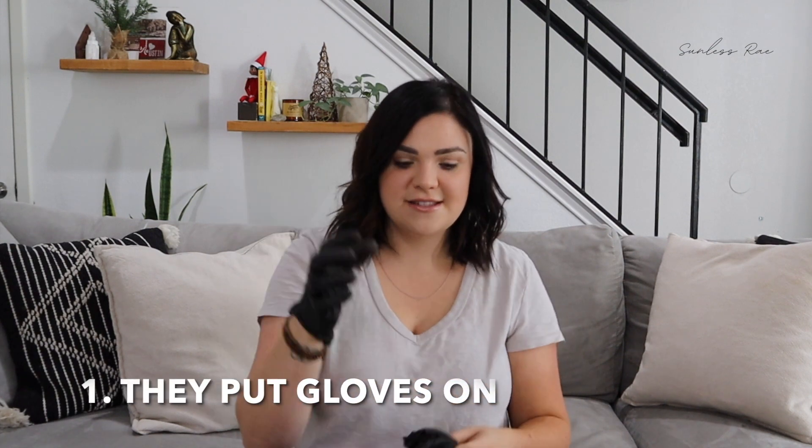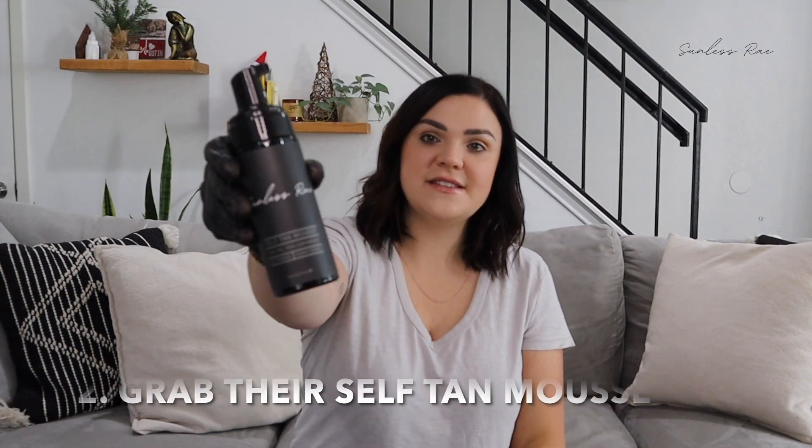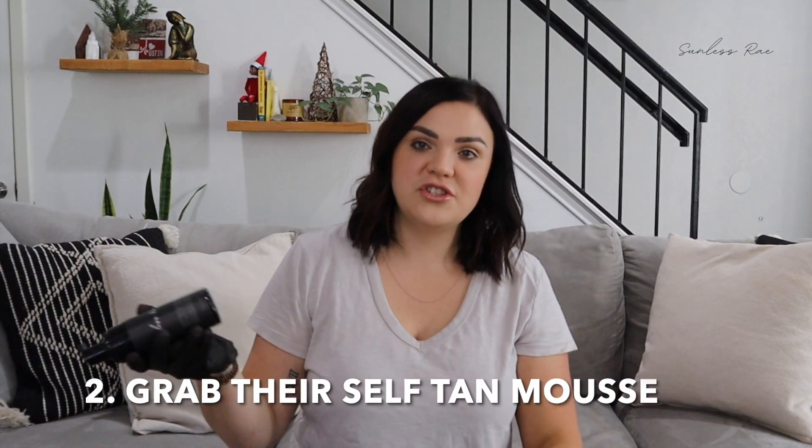So they get gloves just like this. These are actually the gloves that I use when I'm spray tanning my clients. They get gloves just like this and then they'll get a self-tan mousse — this is the Sunless Rae one. Always shake up a self-tanner before using it. You can see I was also messing with my self-tanner for photos yesterday so this arm's way tanner than this arm.